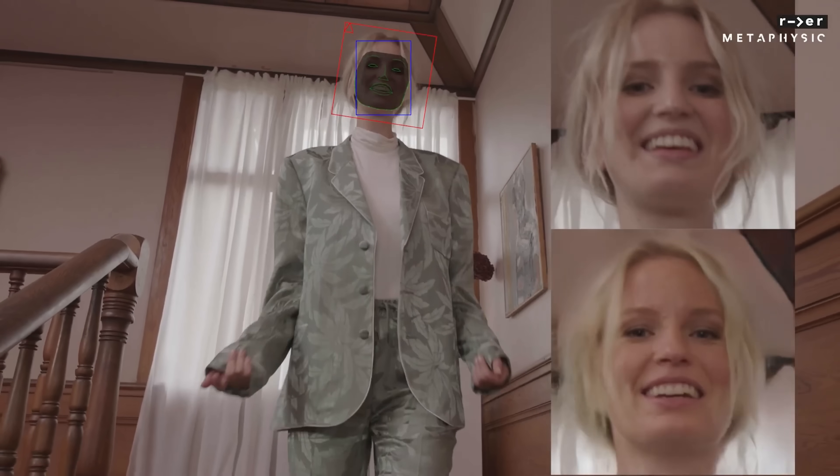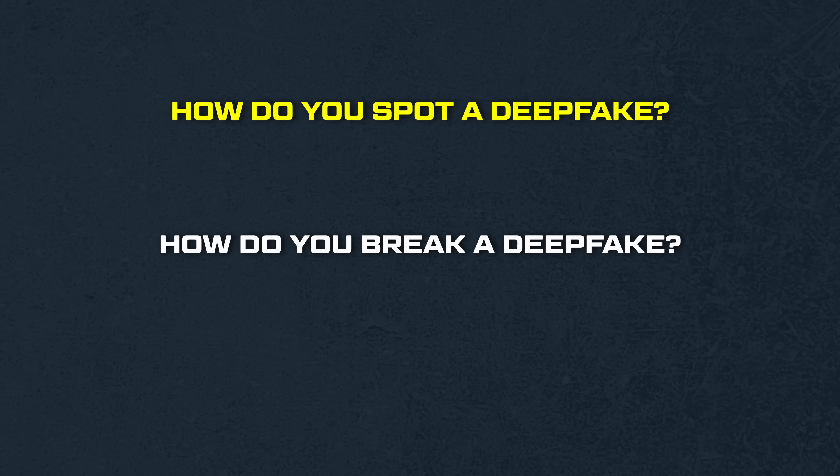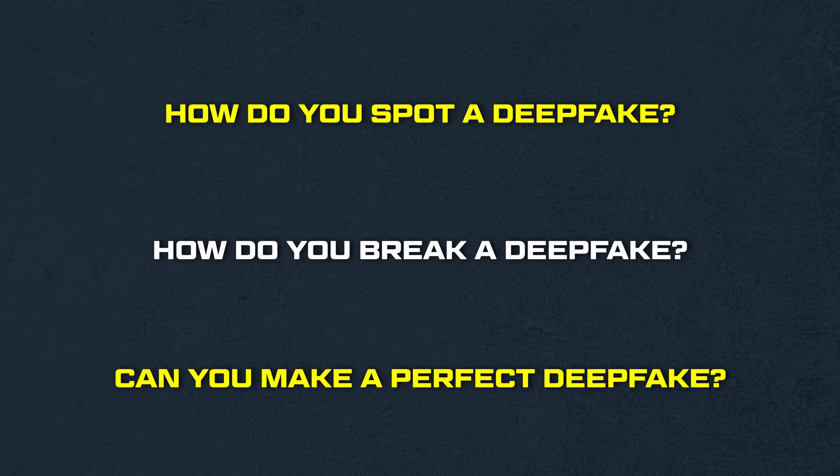So I called up one of my friends, who happens to be, in my opinion, one of the best deepfake artists on the planet — Chris Ume. And Chris will explain to us: how do you spot a deepfake? How do you break a deepfake? And can you even make a perfect, undetectable deepfake?